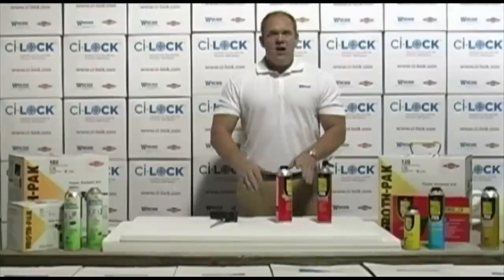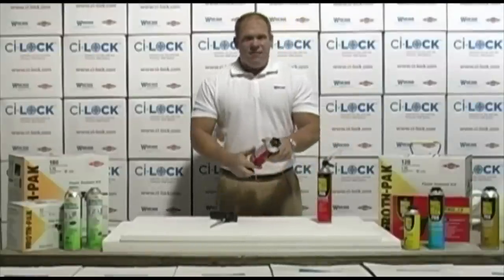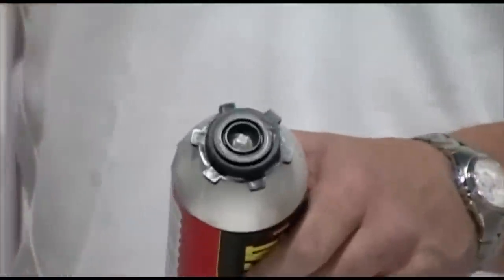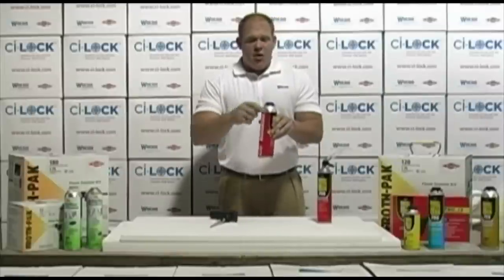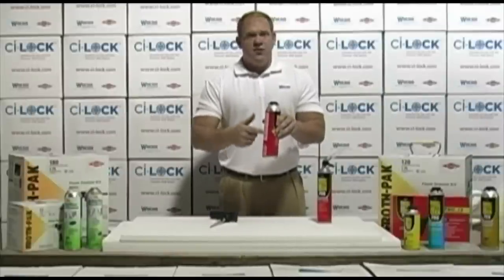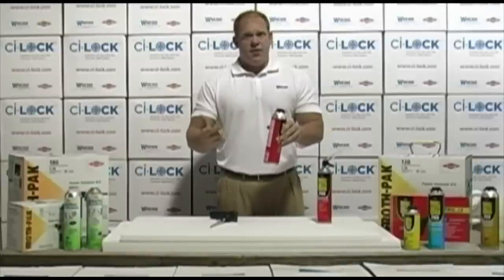The key to keeping these products reusable is not just the gun or the straw that we just talked about, but it's this mechanical valve that Dow and Pajeras have pioneered. This valve can open and close thousands of times over many, many applications, and when it closes, it remains sealed so that no air and moisture gets in either of these cans. So this product can be used the next day, the next week, even the next month.